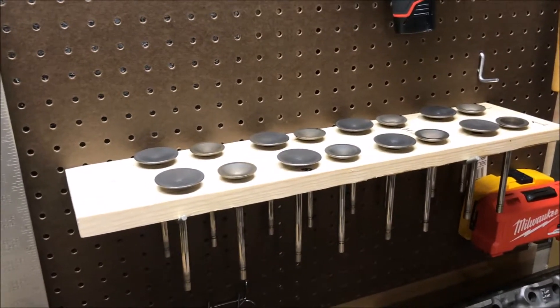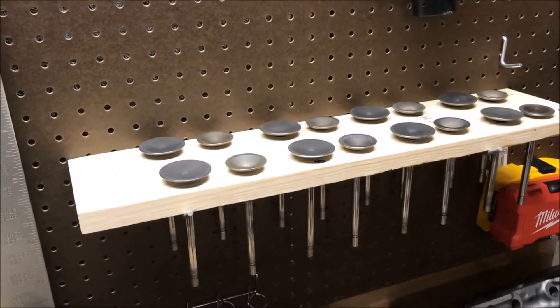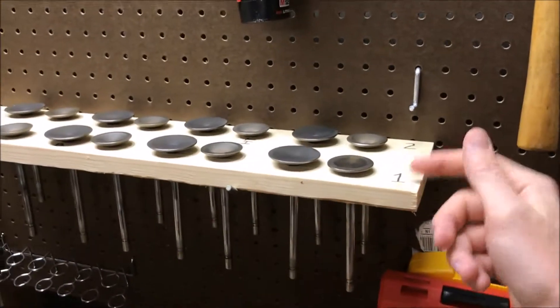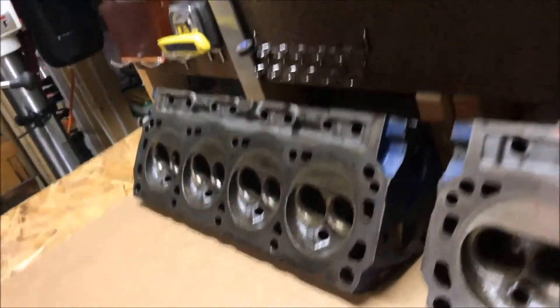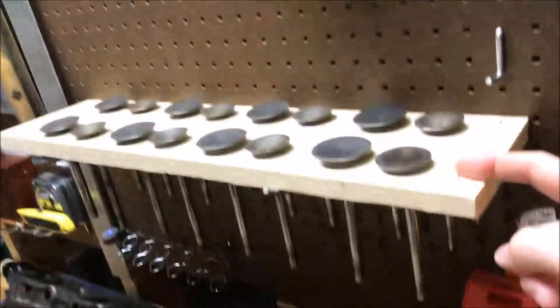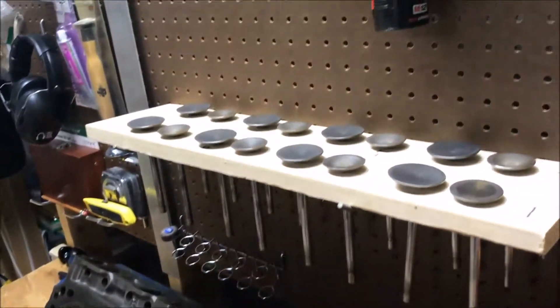When I removed the valves, I wanted a good way to store them without getting them unorganized and unmatched from the head that they belong to. So I just went ahead and made this simple kind of tray out of wood and just numbered it, number one, number two. Those numbers correspond to numbers that I put on the freeze plugs. This one has a two, so we know the back section goes there, and these valves will start at this combustion chamber here. This is our number one, and these valves will start at that combustion chamber. Real simple, but something you should definitely do.